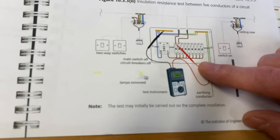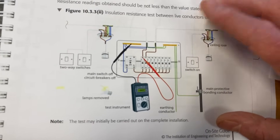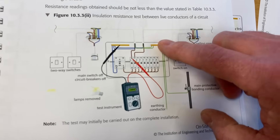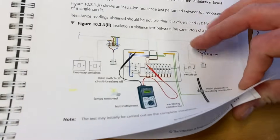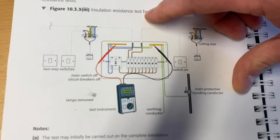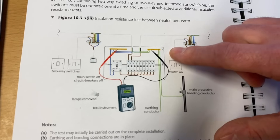We make sure SPDs and RCDs are taken into consideration and disconnected. The insulation resistance test continues — we're testing between different conductors. The text talks about connecting live conductors together and testing them to our protective conductor. I've done a separate video on how to link together live conductors — line and neutral together — and testing them to our protective conductor. It also discusses testing neutral to the protective conductor, though the text suggests it should be line and neutral to the protective conductor.